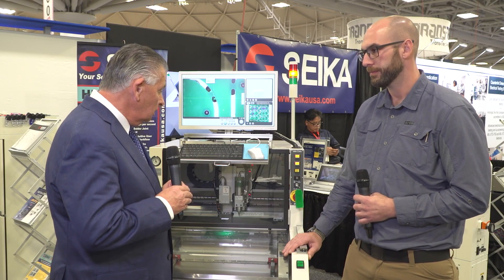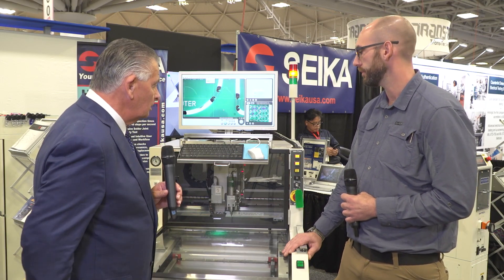Depending on your board material and thickness, you can adjust as necessary. So there we have it — that's the Sayaka CT-34 XJ. Max, thank you very much for showing it to us today. Thank you.